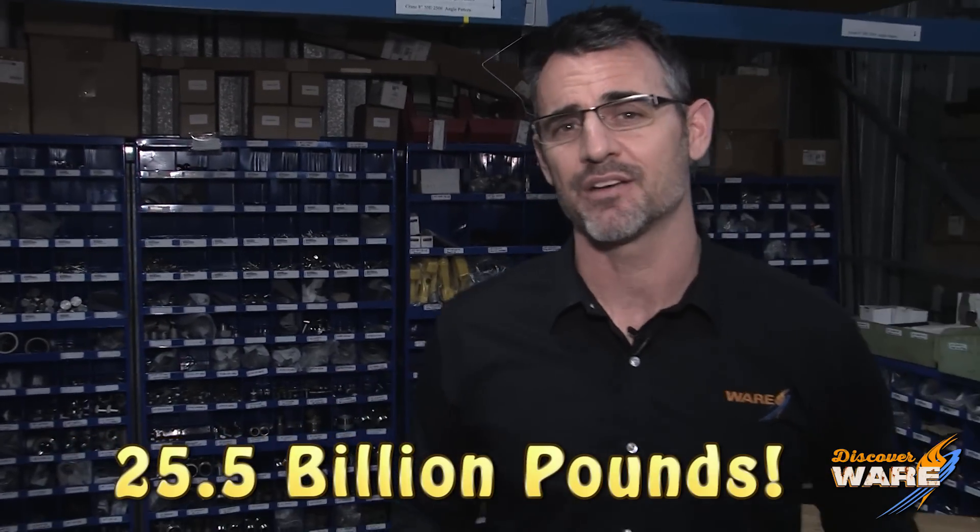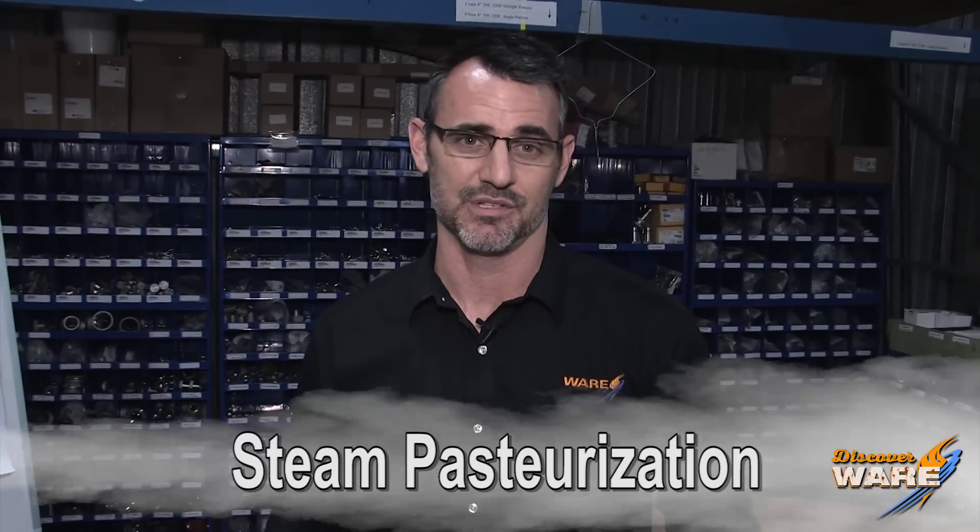If we're gonna eat 25.5 billion pounds of beef, I sure as heck want to know I'm not gonna get sick from things like E. coli and salmonella. So beef producers use a process called steam pasteurization to help make sure that doesn't happen.